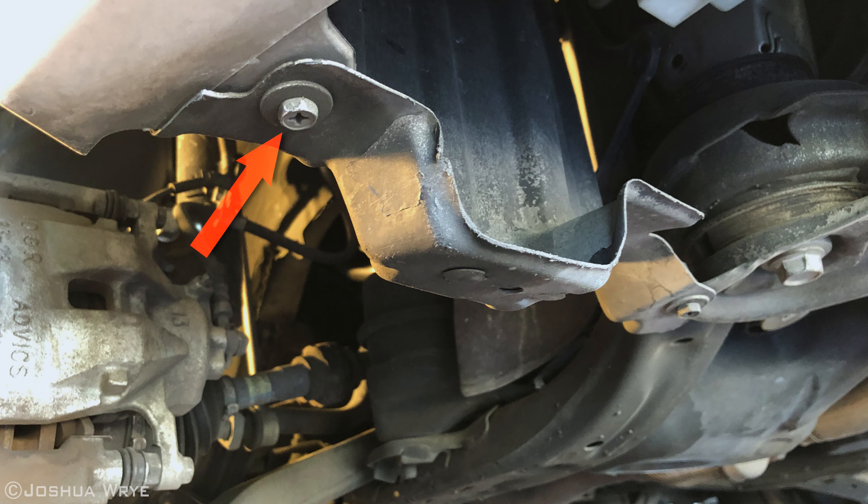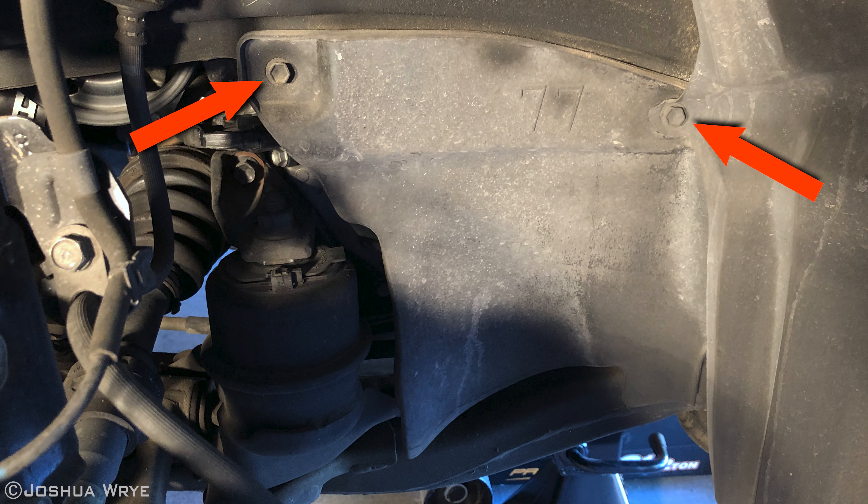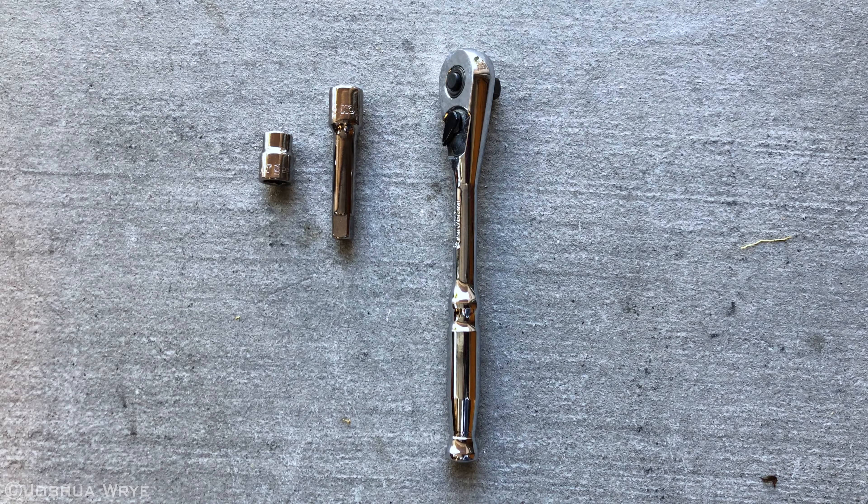Now let's remove these bolts from the wheel well guards. Use a quarter inch ratchet, a two inch extension, and a 10 millimeter socket.